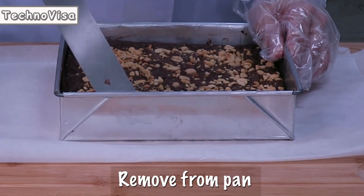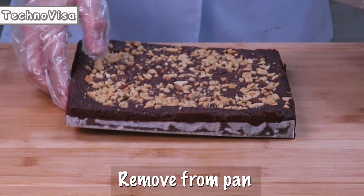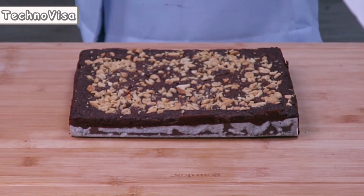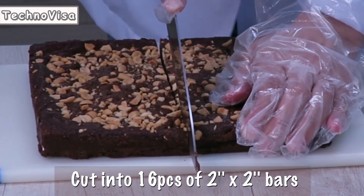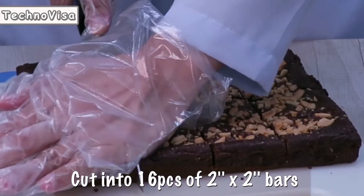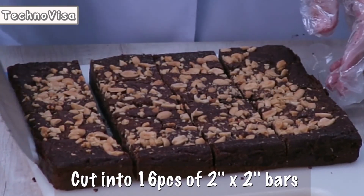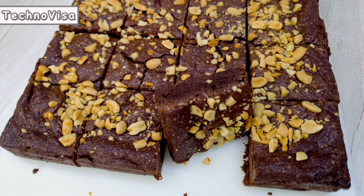Remove from pan and cut into 16 pieces of 2x2 bars. Using this proportion will yield 16 pieces of 2x2 fudgy brownies.